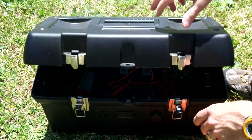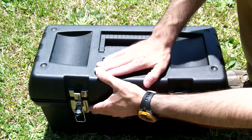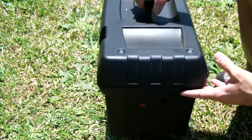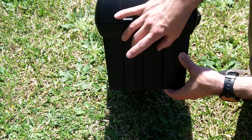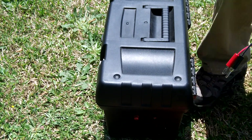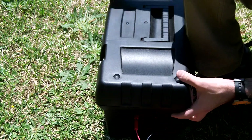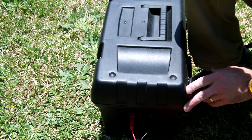One thing I forgot to mention on the outside is where your solar panel plugs in — you just have a red and a black, which is your positive and negative. On the solar panel, you just plug in black-to-black and red-to-red, very simple, and then it starts charging. Alright, thank you for watching this video as always, take care, and God bless.